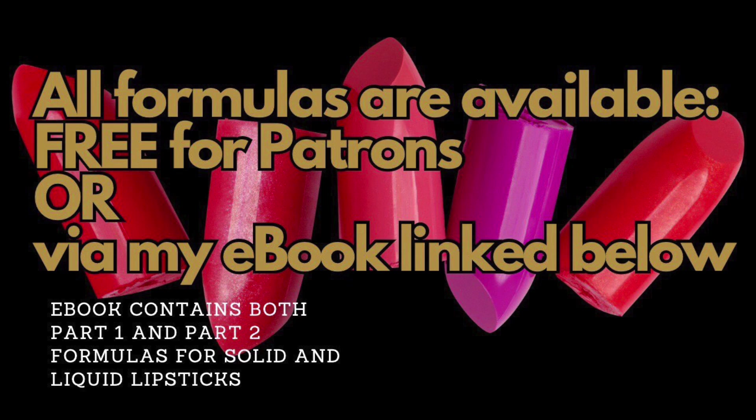Patrons will be able to claim a copy free. If you'd like to become a patron and access all my other exclusive content, including a further lipstick formula, two exclusive formulas every month, and get guaranteed replies to messages, then the link is below.